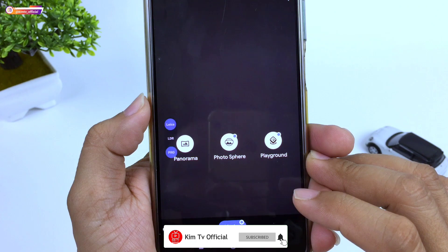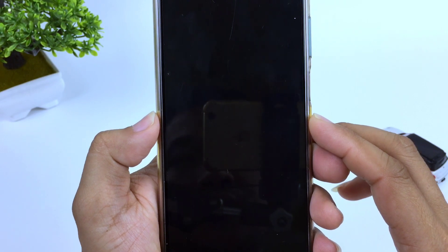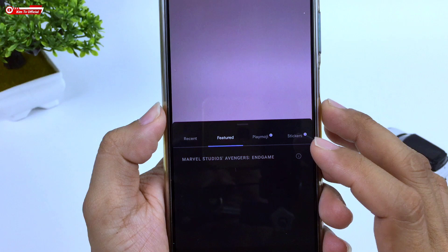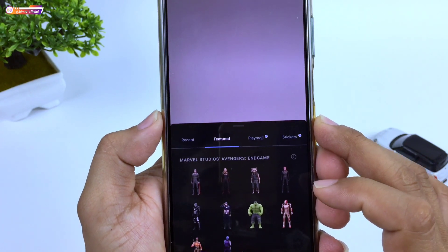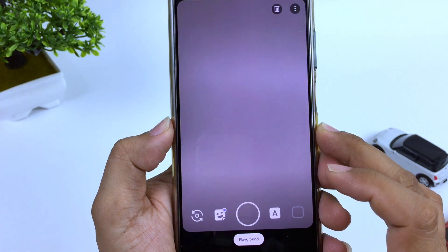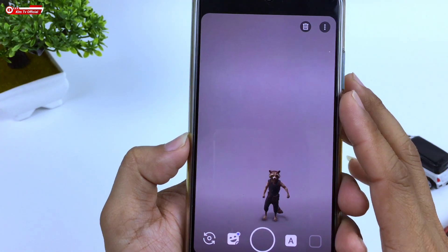Di mode lainnya ada panorama, photosphere, dan juga playground. Untuk playground silahkan cek di deskripsi untuk link cara installnya, karena playground ini tidak include dan kalian harus menginstallnya secara terpisah. Untuk lebih jelasnya, langsung kita tes di outdoor ya teman-teman.